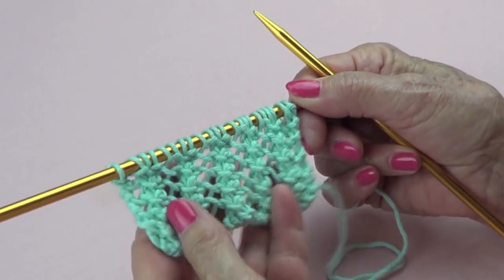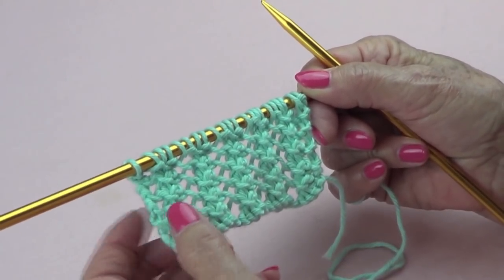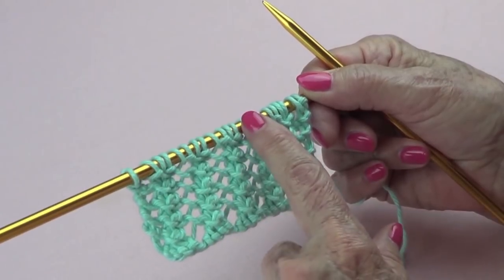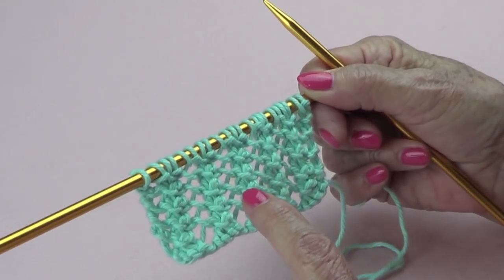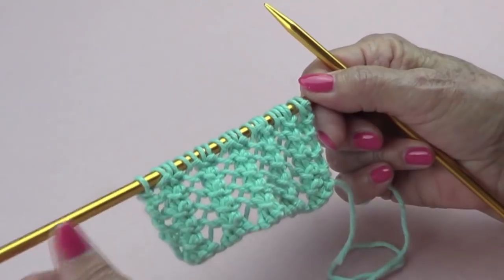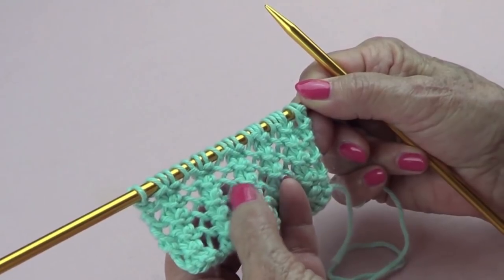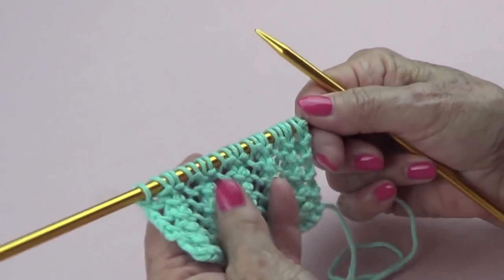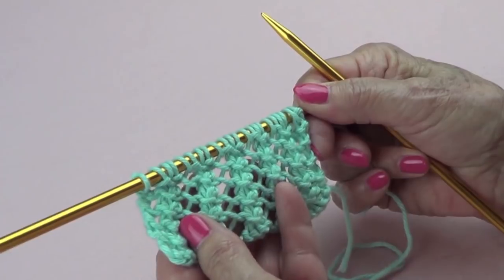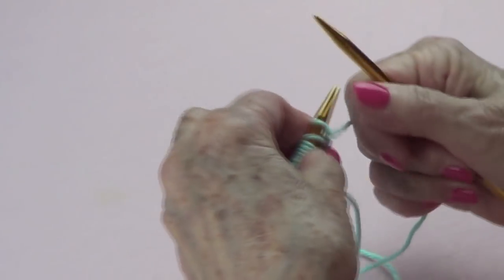Today we're going to make a very simple rib stitch. We already have one but this is a little bit different and it's done with a multiple of four plus two — four, four, four, four plus one for each edge. I'm using size 10 knitting needles and a size four cotton yarn, using the 10 because I want it a little bit open. This is very nice for a summer blouse or a scarf because it looks the same on both sides.